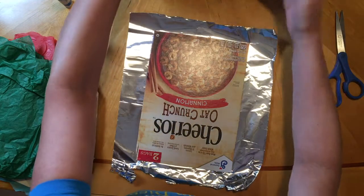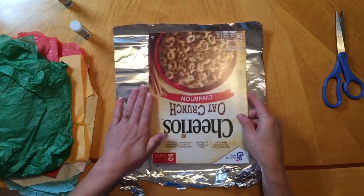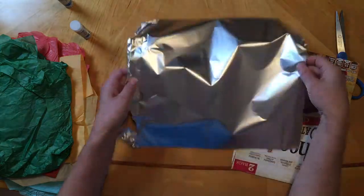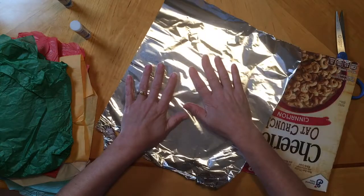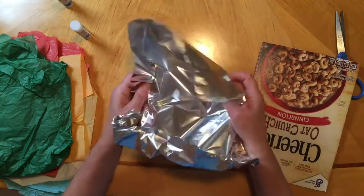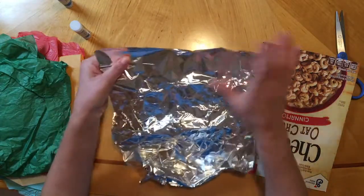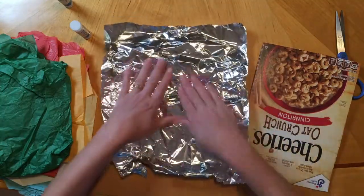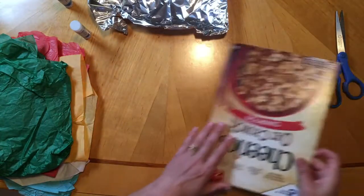When you're using the aluminum foil, you notice that it has a dull side and a shiny side. You want the shiny side up because that's more of the rainy side. If it gets a little crumply, it actually looks a little more rainy. So I'm going to crumple it up a little bit to give it more texture, and then it gives me more facets to make that rainy look.